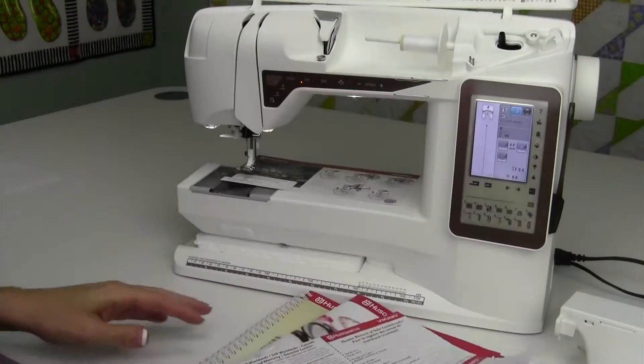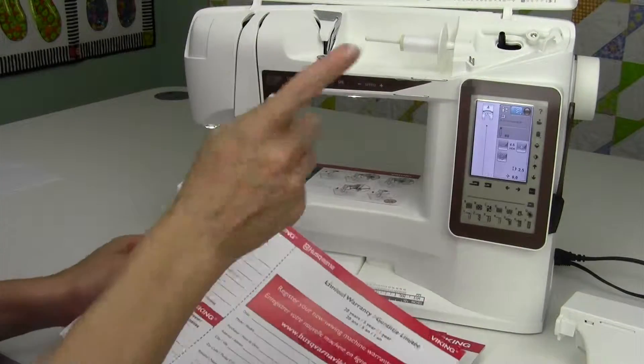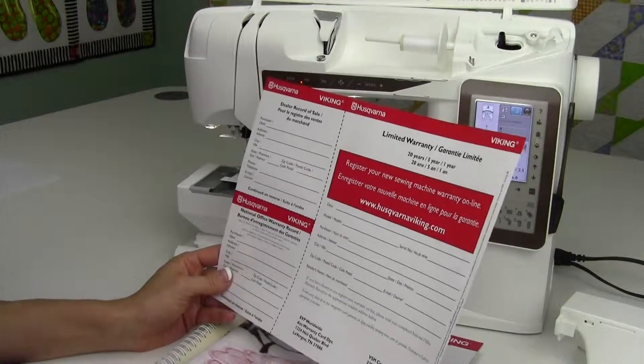Don't forget, send in your warranty card or do it online, so if there are any updates to this machine, you will get them automatically in your inbox.